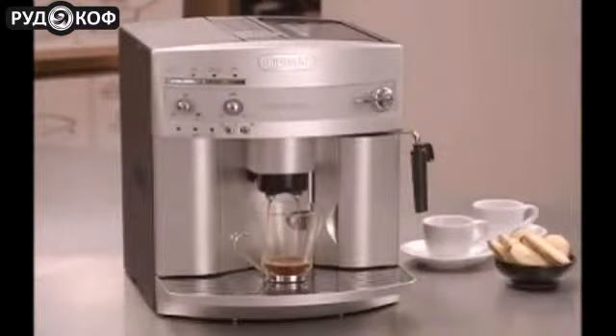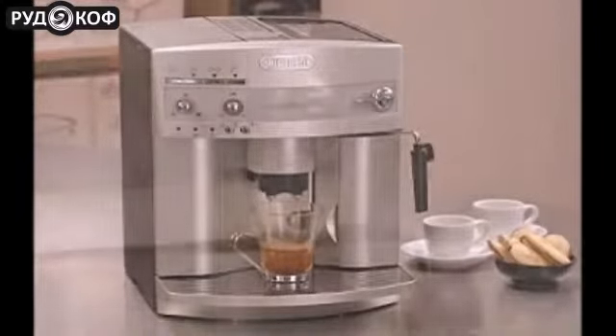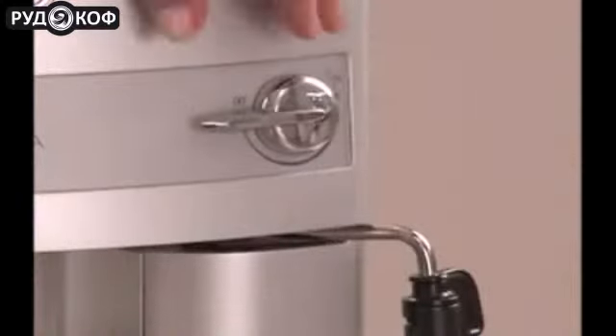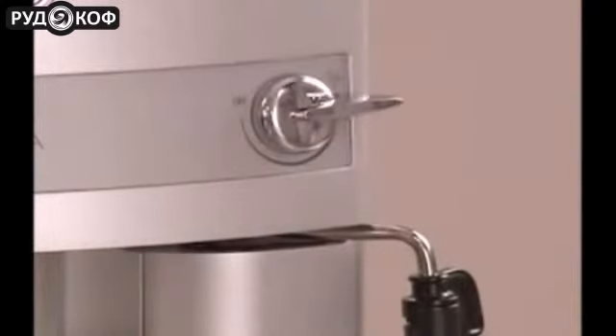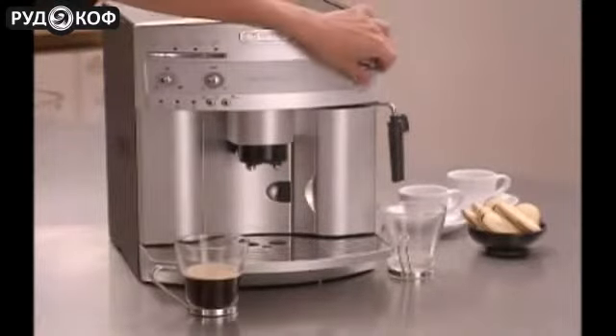To prepare frothed coffee drinks with milk, begin by brewing an espresso into a larger cup. With the Magnifica's double boiler, you no longer have to wait between espresso and steam. Next, simply turn the steam knob counter-clockwise and draw off any water in the cappuccino frother. Then turn the steam nozzle back to briefly stop the flow of steam.